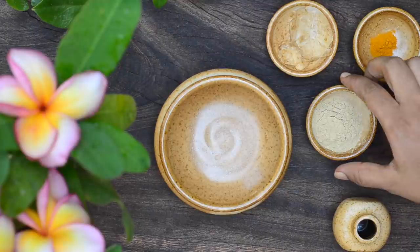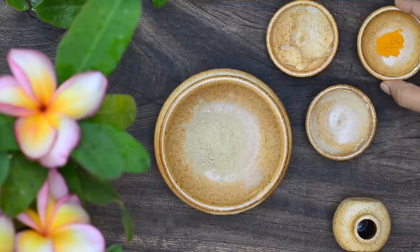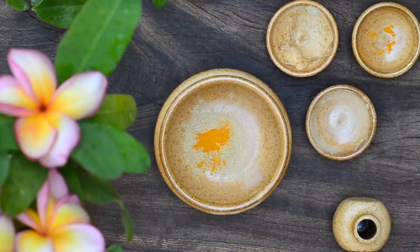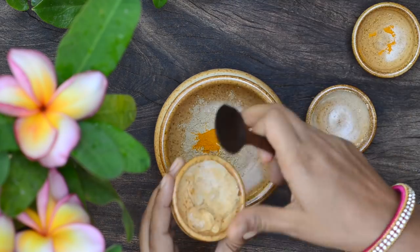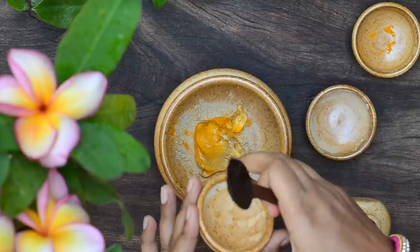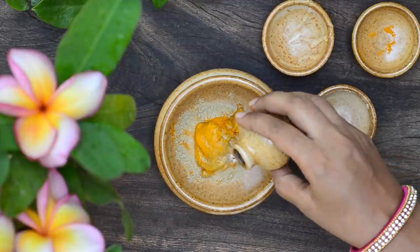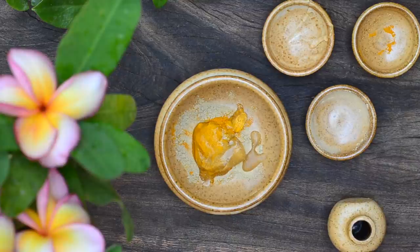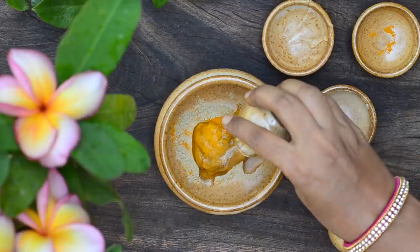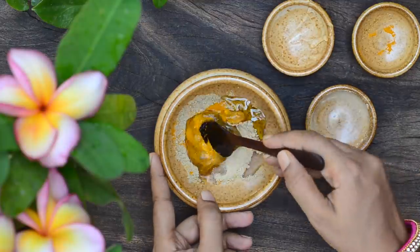To make the cream, take 2 teaspoons of licorice powder in a bowl. Add in half a teaspoon of turmeric powder. Now add in a tablespoon of aloe vera gel that is free of colour and perfume. Add in a teaspoon of steam distilled rose water. Finally, add in half a teaspoon of oil of your choice. Now mix well.